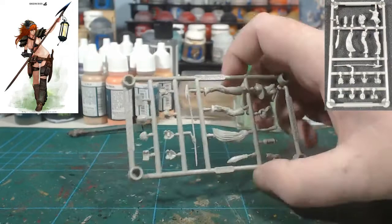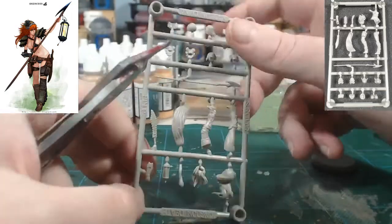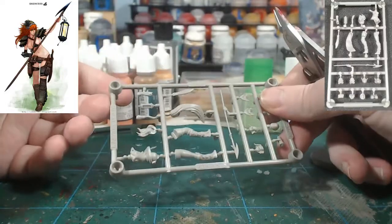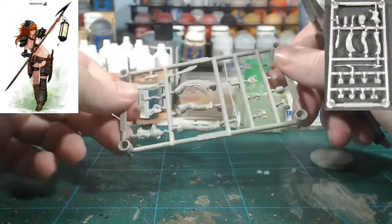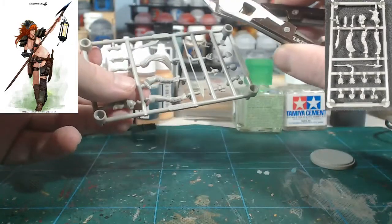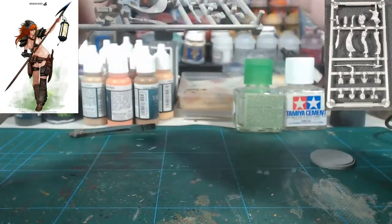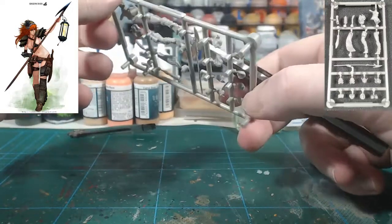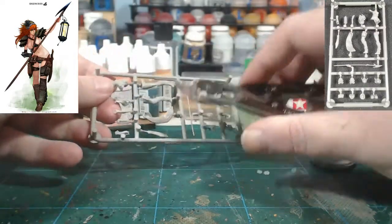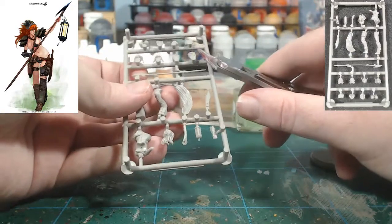Hey guys, Major Dodo here with part 6 of our Dodo's Guide to the Kingdoms of Death Pinups of Death Box 1. This will be the Pinup Survivor. As always I have not assembled this miniature before. I've had a look at the sprue to get an idea of how everything is going to go together, although with this one it's going to be a little bit interesting. The lantern does not have to be attached if you don't want it, though it is meant to have the lantern at the end of the spear. The knife is also optional. The main real option is that you can have two different head options — one with long hair and one with short hair.